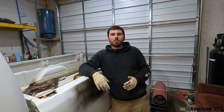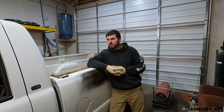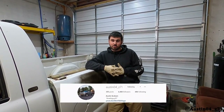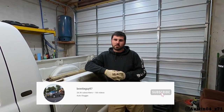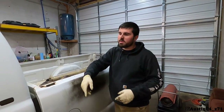Good afternoon guys, welcome back to the channel. Today we're back on the burnout truck and these are kind of some of the last minute things we can do before the transmission gets here. I was at the transmission shop this morning, I'm going back tomorrow and hopefully picking it up so we can get the trans back inside of the burnout truck and start ripping this thing.